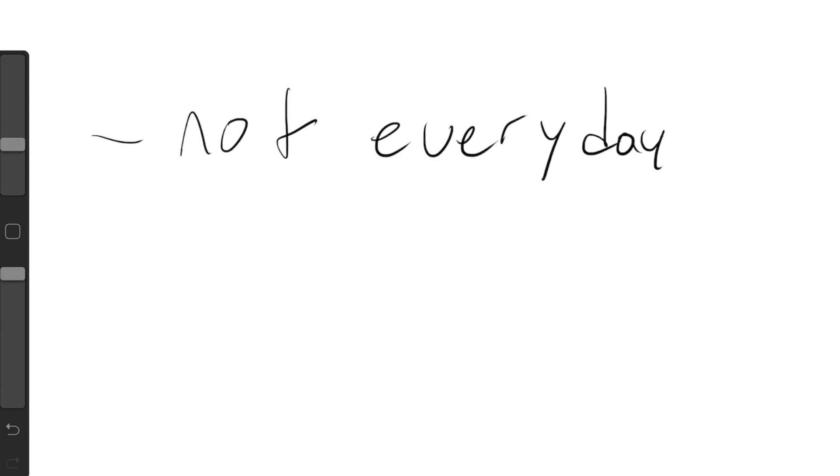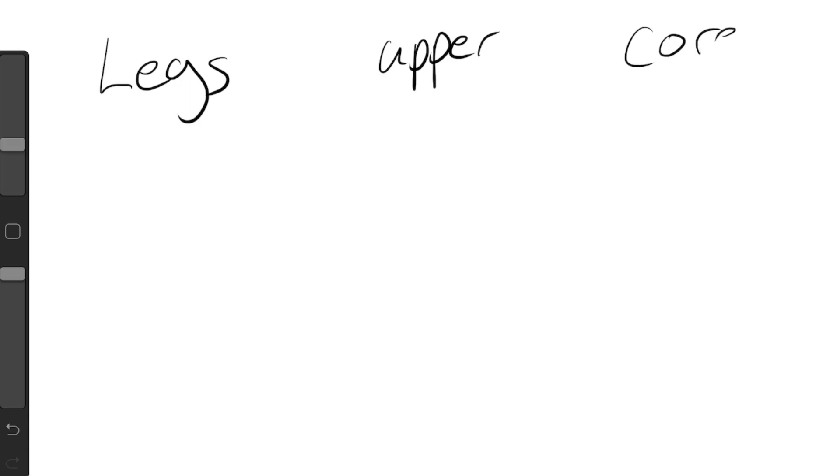If you're still with me, I want you to get a piece of paper and write out legs, upper body, and core. For the two workouts that are challenging but not insanely hard, write out five exercises for legs, five exercises for upper body, and five exercises for core. The custom training plans and vertical jump training I have available on my website are more in-depth, but this is a great starting point if you have not worked out before.